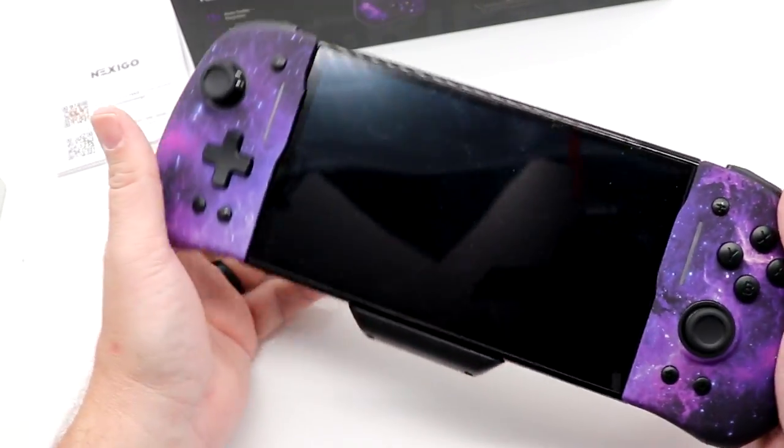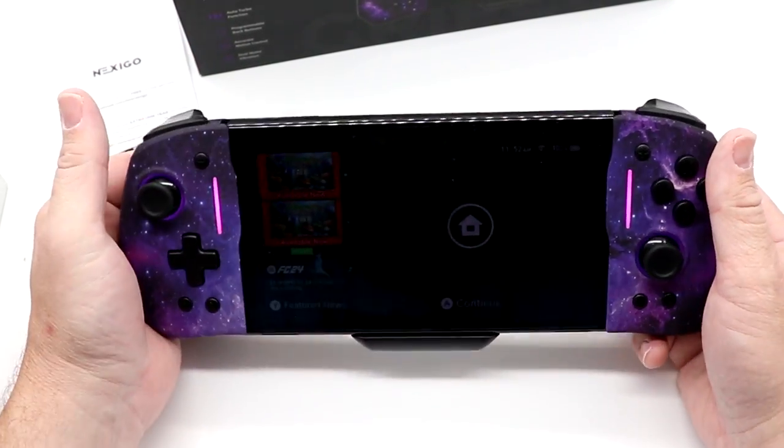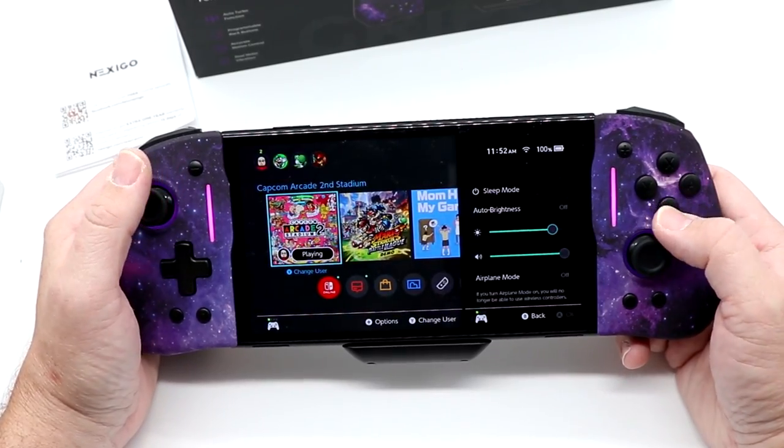Slides right into place — it's a beautiful thing. We go ahead and hit the power button. Powers up. You can see the LEDs on either side. Let's turn up our brightness here so you can see a little bit better.